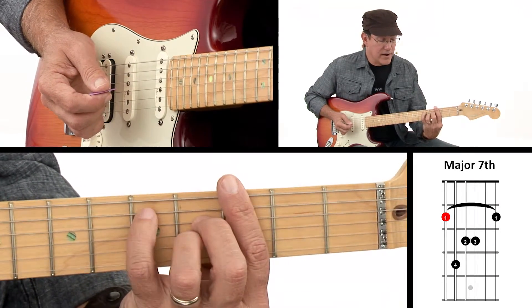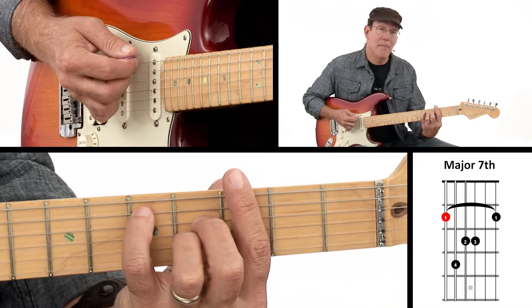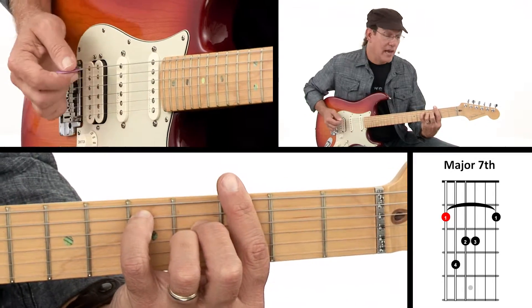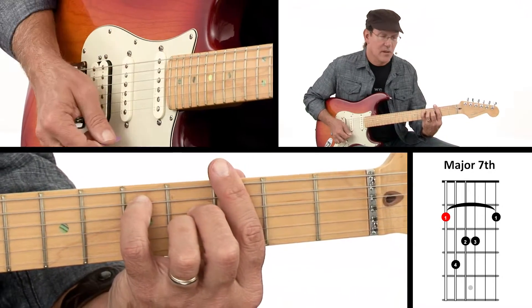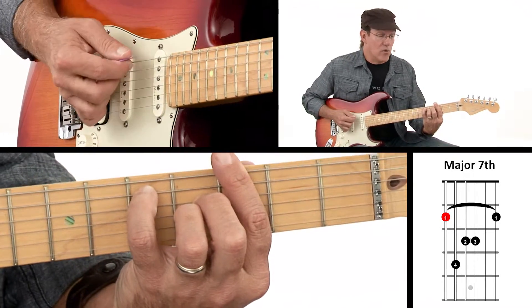So bar there, there, and there — that's a major 7. Our major 7 here has this note as the root note, so in this case that's a G major 7. And that's a full bar chord.